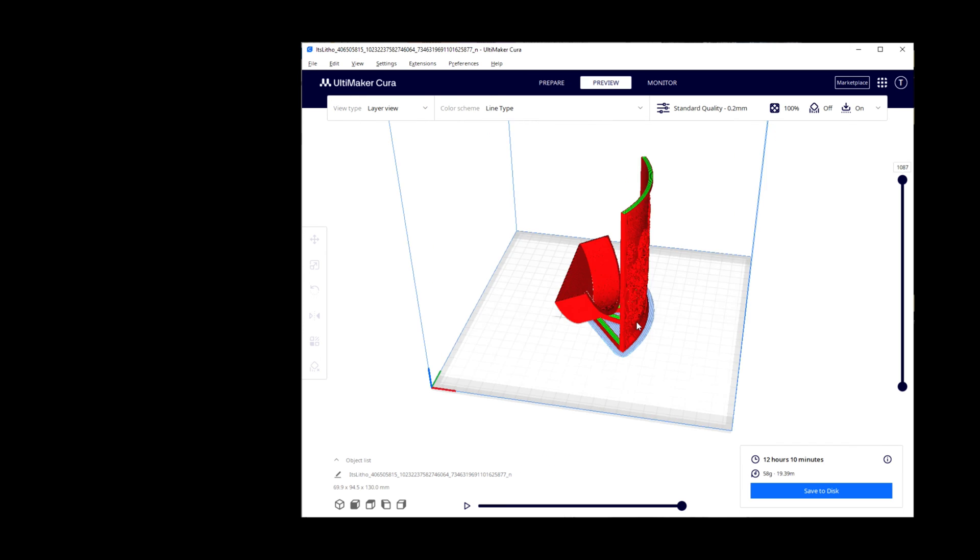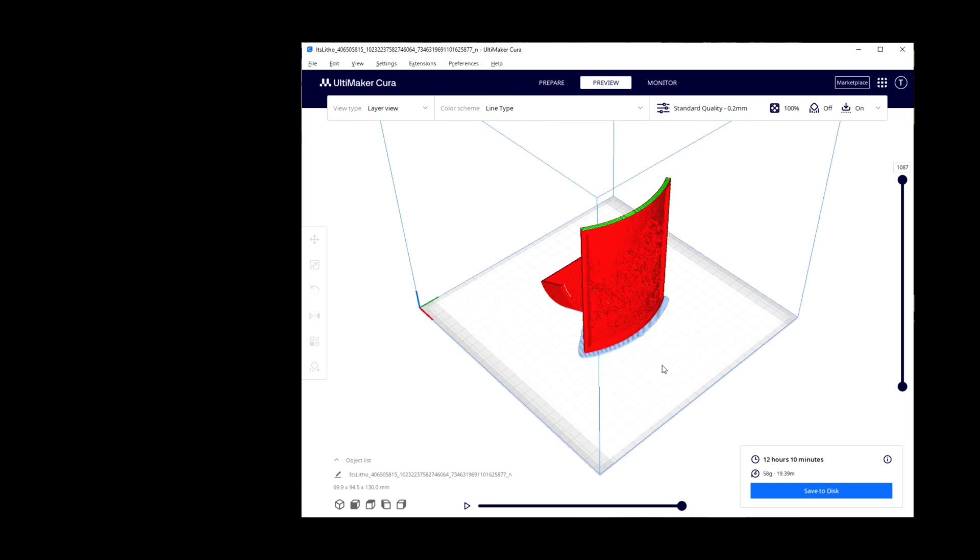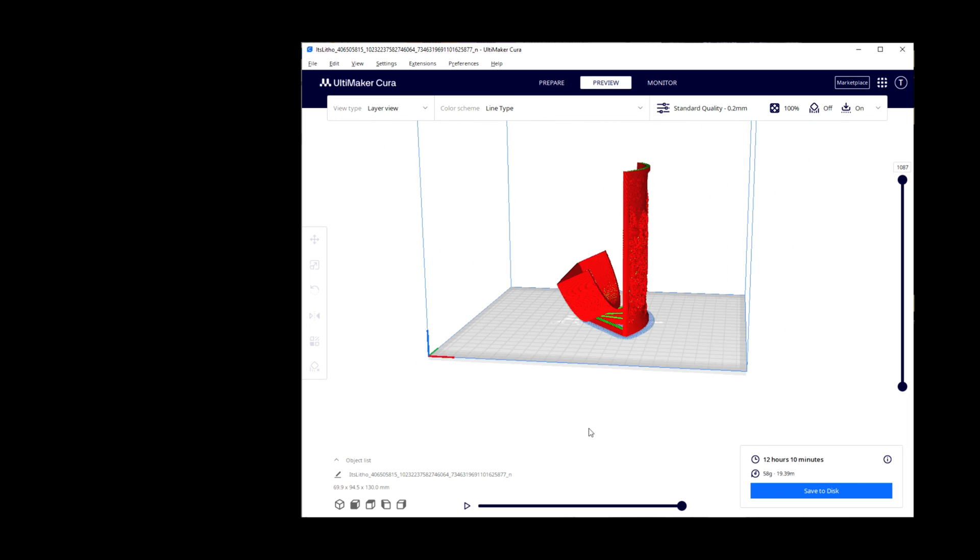If we preview it, this is what it will look like. In this case I would be sending it to an Ender 3 Neo, saving to an SD card — it will take approximately 12 hours and 10 minutes to print. But I also have a Bambu Lab P1S, and that's the one we're actually going to use, so we'll go through those settings next.